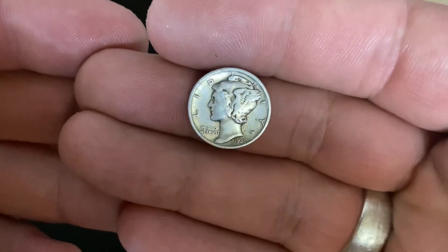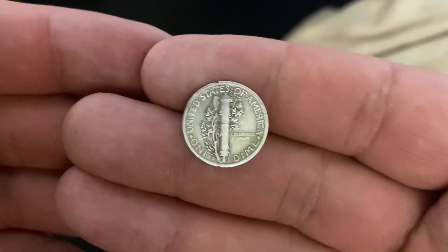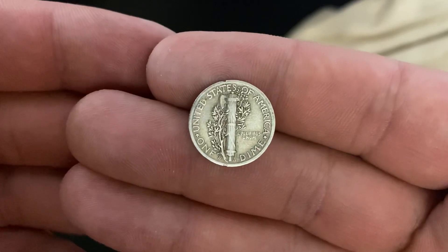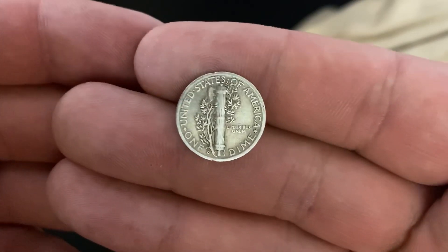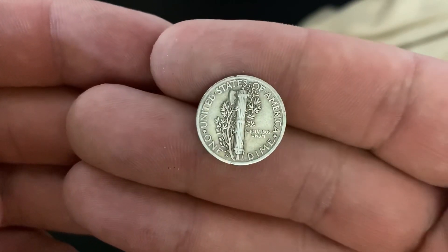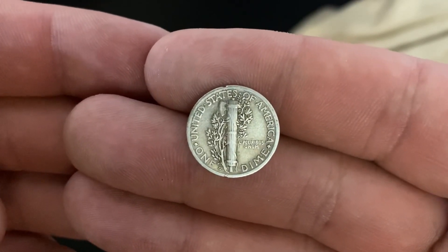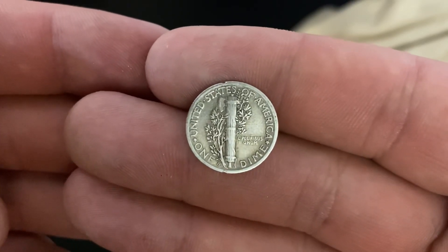Wouldn't it be cool if I just randomly picked one up and it was a 1916-D? That would really change the whole video. Here's one from the 30s — that's kind of cool. So looking at the reverse here, it says United States of America, one dime, E pluribus unum. The mint mark is at the very bottom; this one's actually a D. Other mint marks would be S for San Francisco, or no mint mark for the Philadelphia mint.